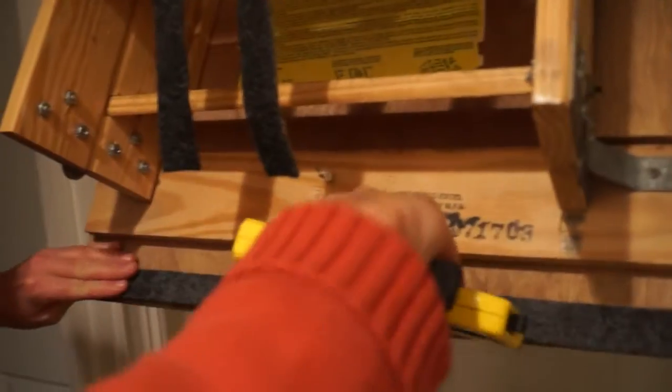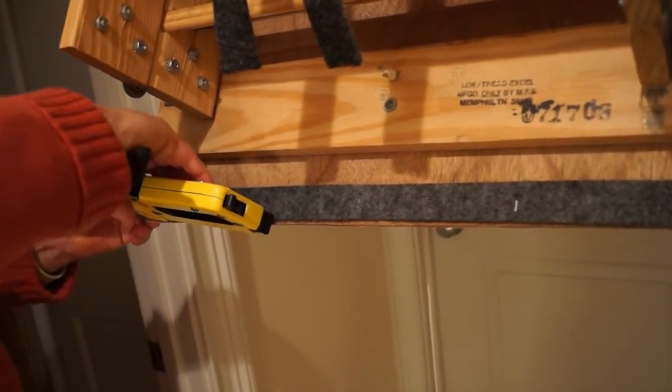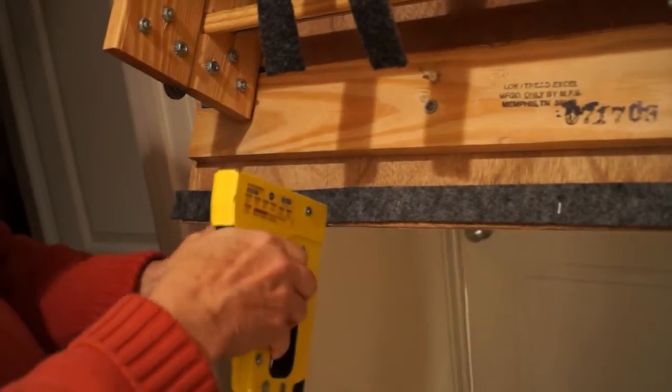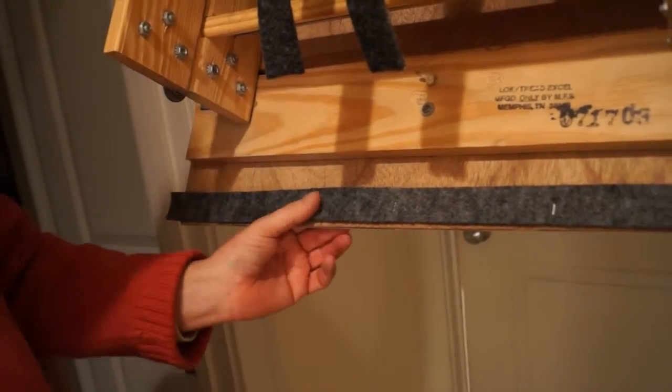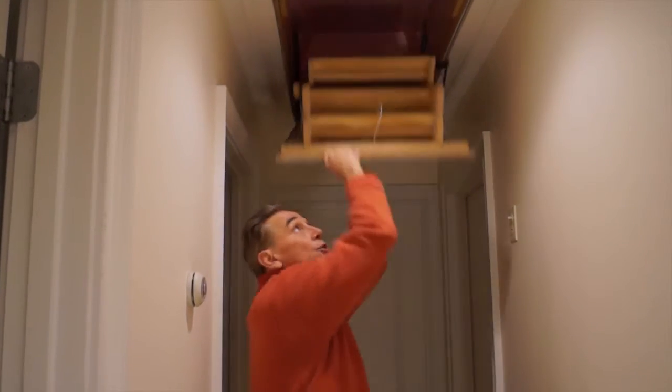Another thing you should think about is weatherstripping the perimeter around the pull-down. We'd like to have a gasket, maybe a little weatherstripping around the corners here to create a nice tight seal. If you do both of these things, you're going to have a warmer house at the end of the day.